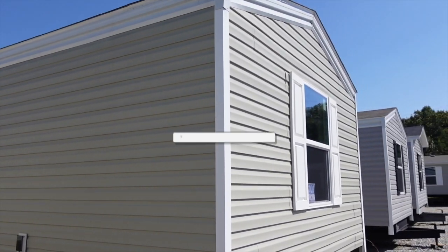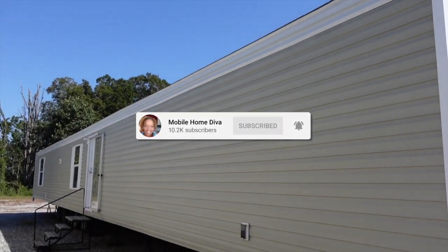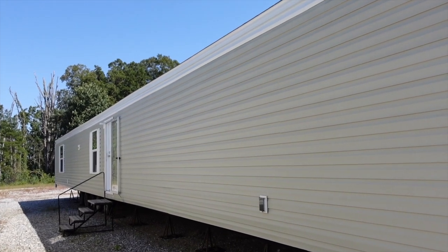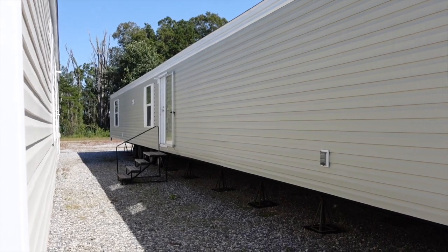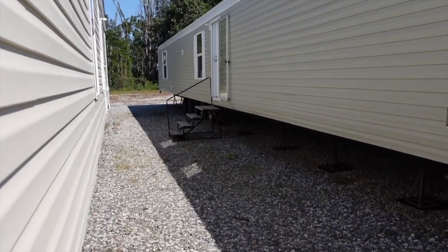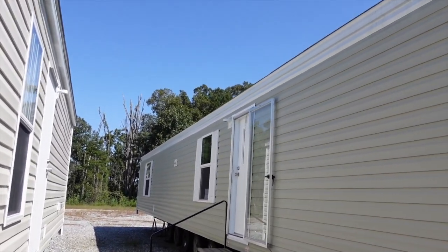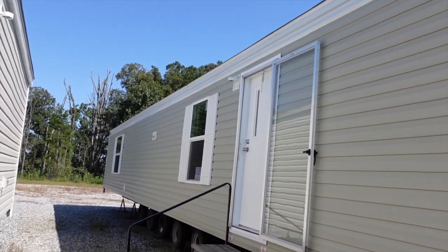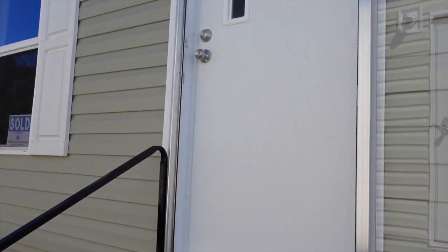Hey family, it's the Mobile Home Diva and in today's video I am going to be touring this single wide. This is a big home — it's been a long time since I've seen one of these really long single wides. There's another home here so I can't really get in front of it, but this is called the Grand. It's the single wide home and we're gonna go in and see what it looks like.